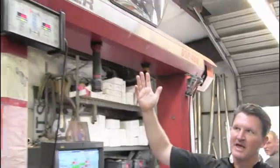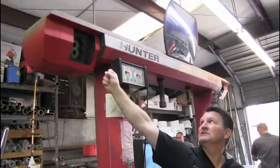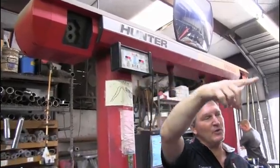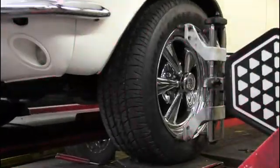This here is the Hunter Alive machine. What it does — you can see those flashing — is it's taking pictures. What it's taking a picture of, if you go to the wheel, is there's a target on every wheel. So there's a target on the front wheel and the rear wheel.